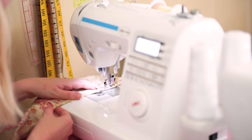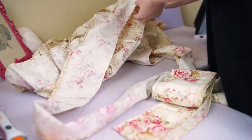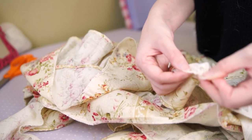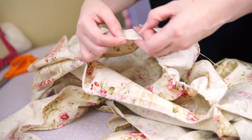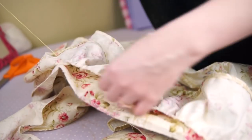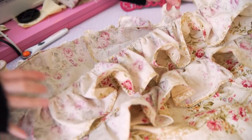I do the gathering in sections because it makes the process easier and gives much more even results. The skirt and the ruffle both have eight evenly spaced pins on them — I match up the pins and then gather the fabric in between. Once everything is gathered, it gets stitched into place.